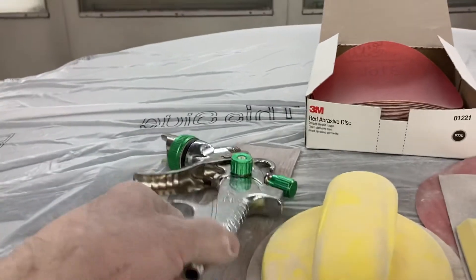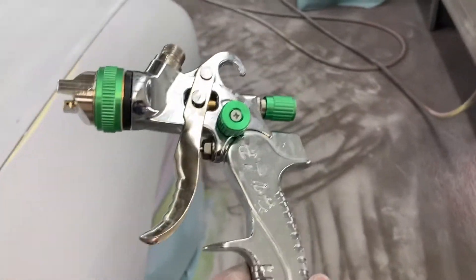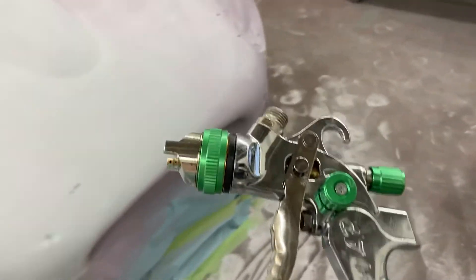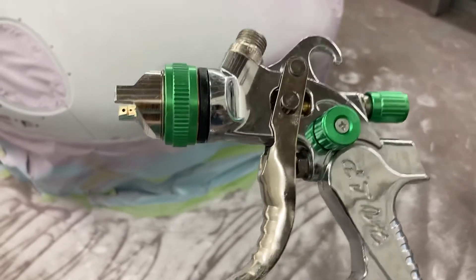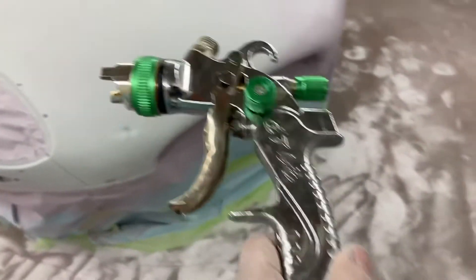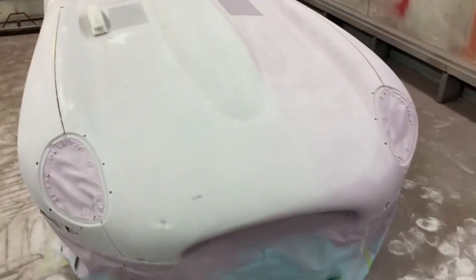I used this spray gun — I bought this on Wish. Now I know why they call it Wish, because you wish you didn't buy it after you did. I mixed up that high build polyester primer and as soon as I poured it in the cup it started leaking all over. I took the cup off, tightened it all up inside, and it was still leaking all over and wouldn't spray properly. So just to let you know, be careful what you buy — that's just pure garbage. I threw it out. I just wanted to show you that it was garbage, so watch what you buy.